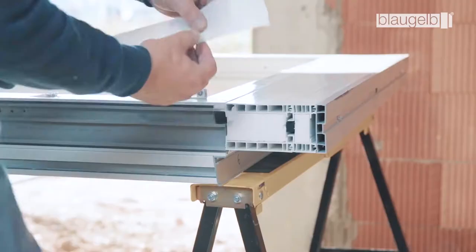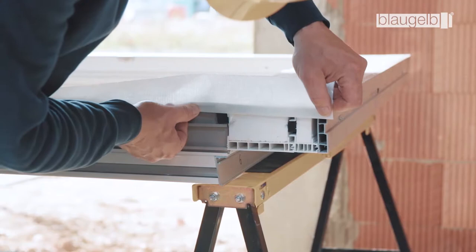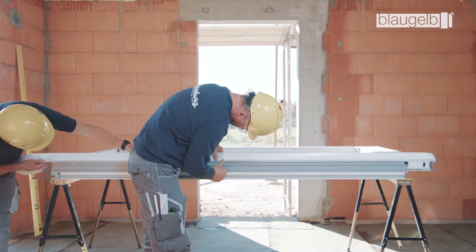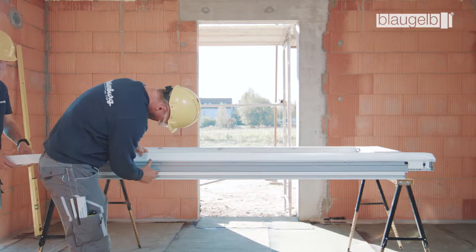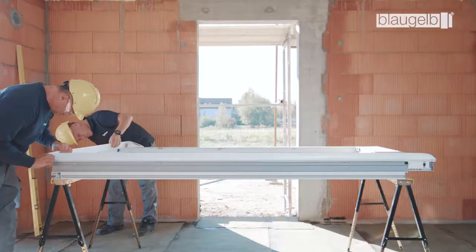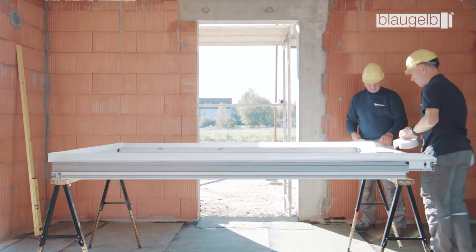The Blaugelb Foil Duo SL 1050 Power Plus is attached to the three surrounding sides of the window profile in order to seal the inner joint. At least 15 millimeters of the adhesive surface of the foil must lie on the frame. The corners are formed by looping. Be sure to allow for the corresponding amount of extra material.